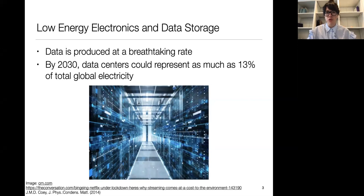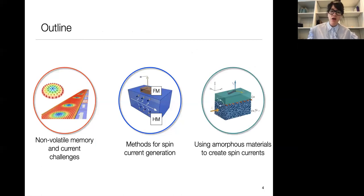Today I'm going to be talking specifically about non-volatile memory and data storage. I'll first introduce some non-volatile memory technologies, what we're currently using and proposed future solutions. I'll show that regardless of these different technologies, they require efficient spin current generation or spin orbit torques. In the second half of my talk, I'm going to talk about my own work using amorphous materials to generate spin currents and show that there are some advantages and opportunities there.